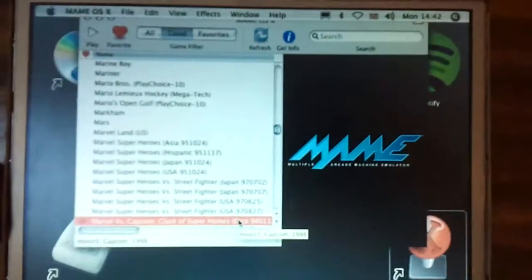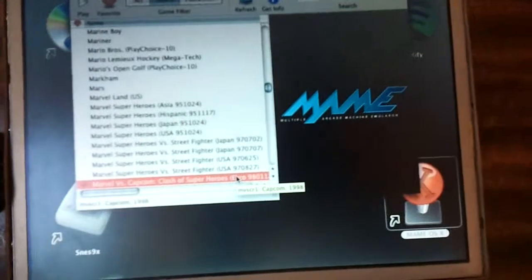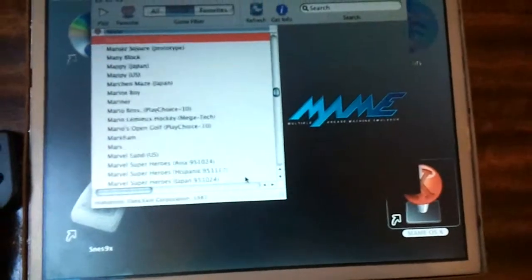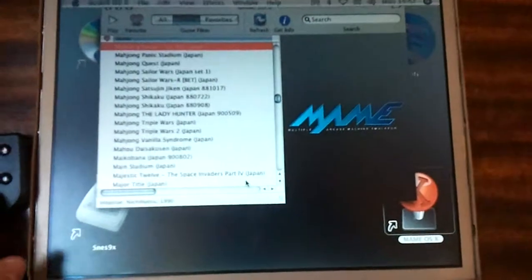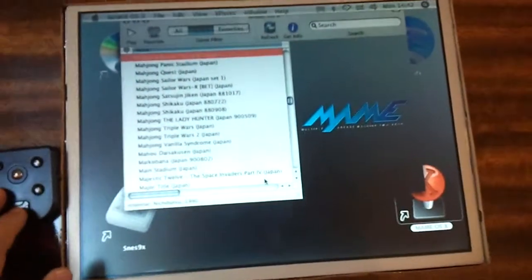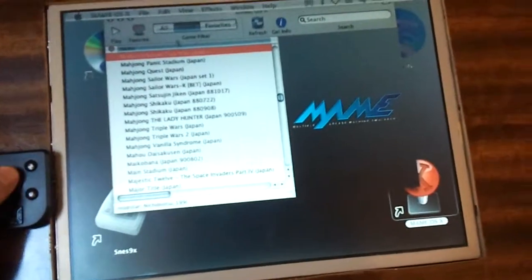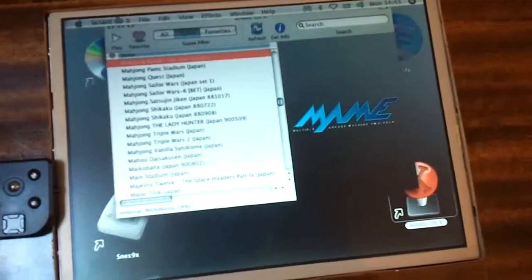You can see there I'm running MAME on OS Tiger 10.4. It's a very old version, but it's a lot more lightweight than the newer versions for the computer that it's running off. I've got about three and a half thousand games or something ridiculous running on that.